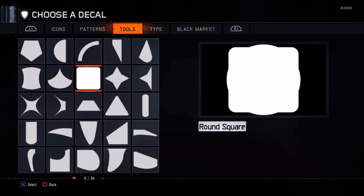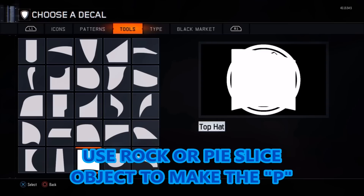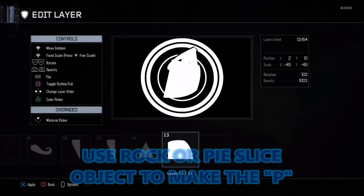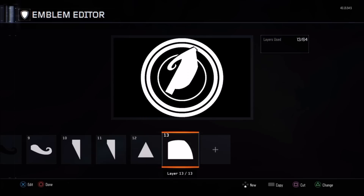The next thing: you can use the pie slice or rock slice object to make the main body of the P itself. Use the fixed scale to get it into position — I think it's called a pie slice. Make this nice and long and thin, making sure it takes up a good portion of the P, bringing it down close to the bottom but not too close.